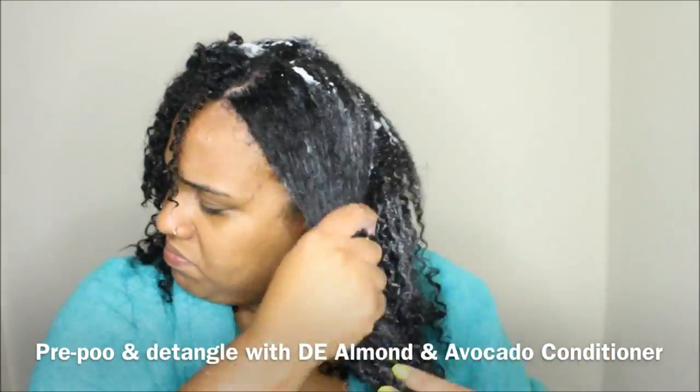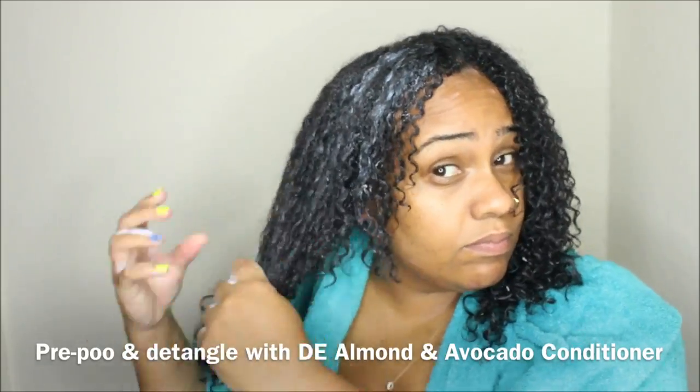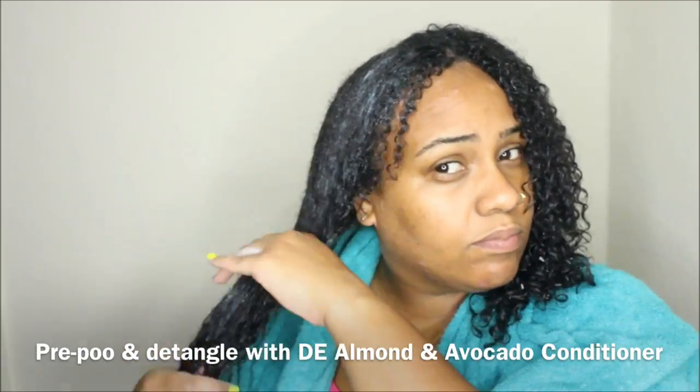First things first, I go in and pre-poo and detangle my hair using the Design Essentials almond and avocado conditioner. It's super moisturizing and helps release any tangles from my hair prior to shampooing.